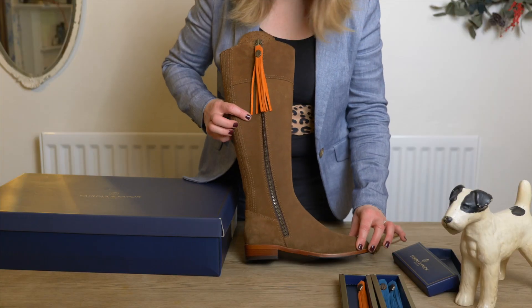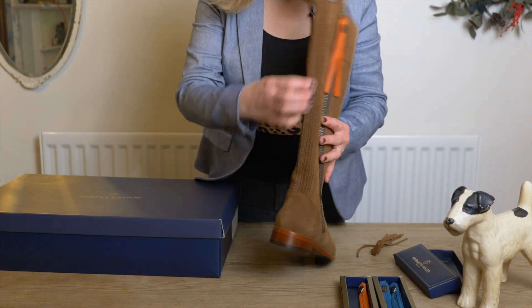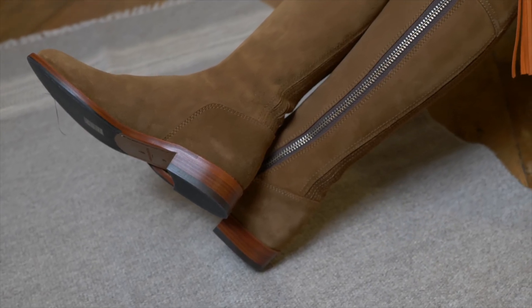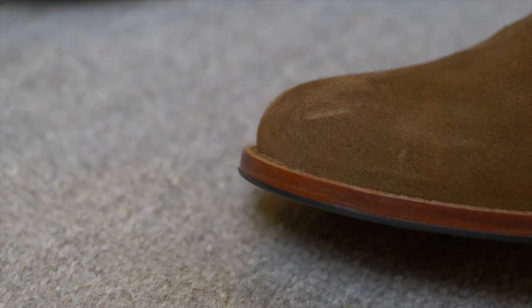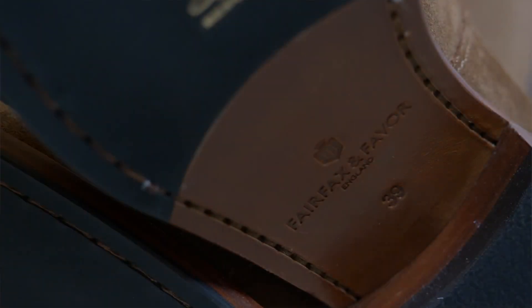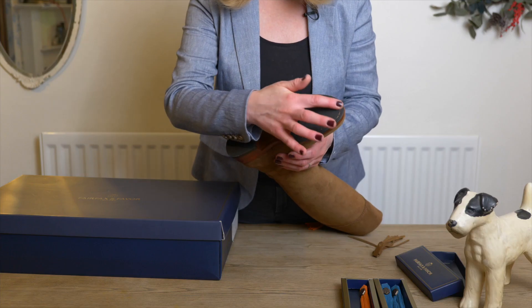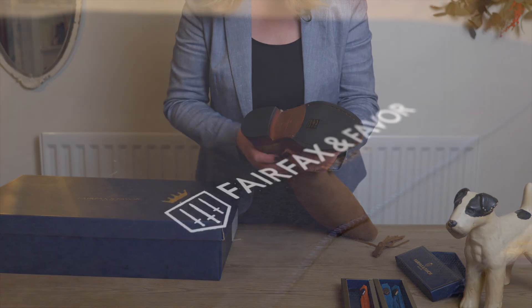These boots are all hand finished. They're beautifully stitched all around the separate panels of the boot — the heel and the zip — and then fully stitched all around the leather sole. This carries on through to the rubber sole, which is a really nice touch because leather soled boots can be quite slippery. The new outer sole has been stitched all the way through so it's nice and secure and stops them from slipping.